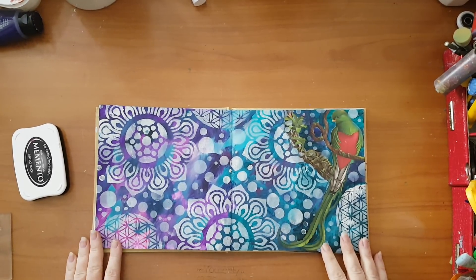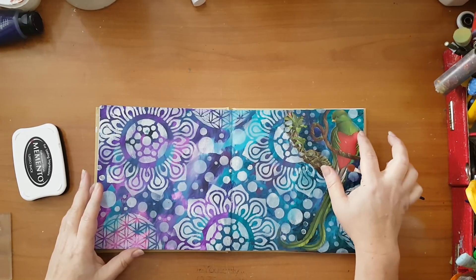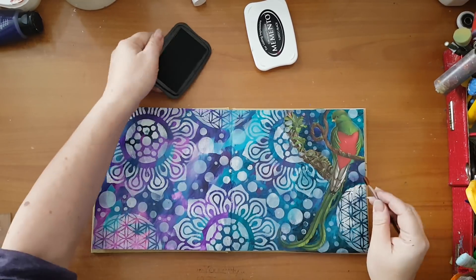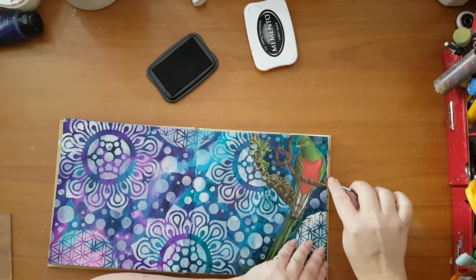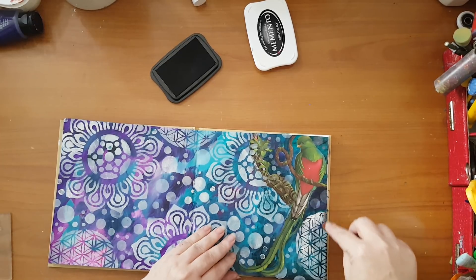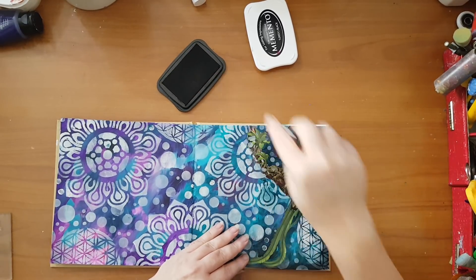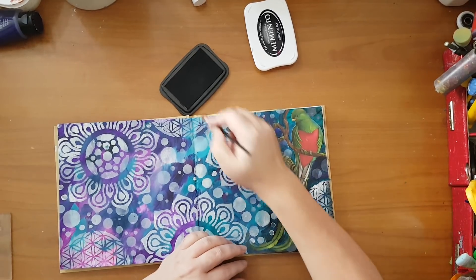I'm back and the stenciling is complete. Now I want to make this parrot a little more distinctive on my page, and I want to darken the edges. I'm going to take this Memento Tuxedo Black ink pad and use this eye shadow sponge, which I use when I need something to go into narrow spaces. I'm going around my parrot like this, also darkening the edges — it's like adding shadow to the image and I think it will help it stand out from the rest of the page.